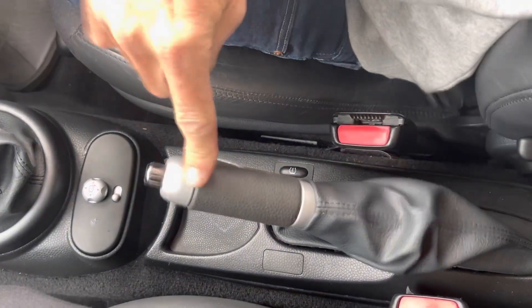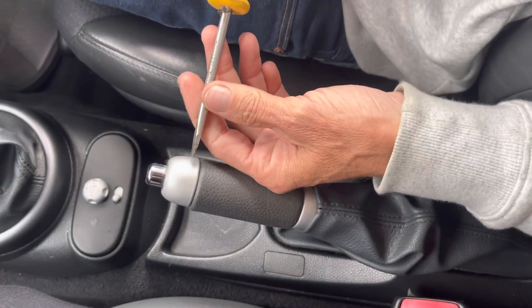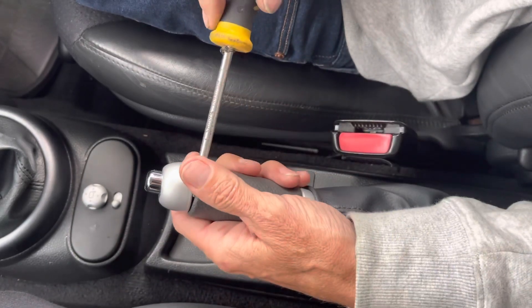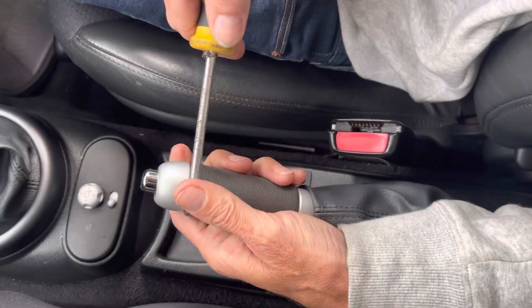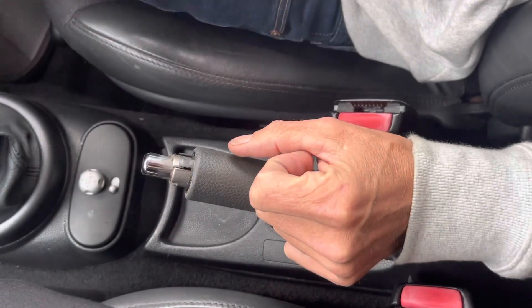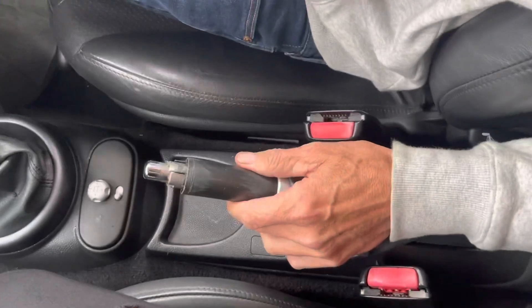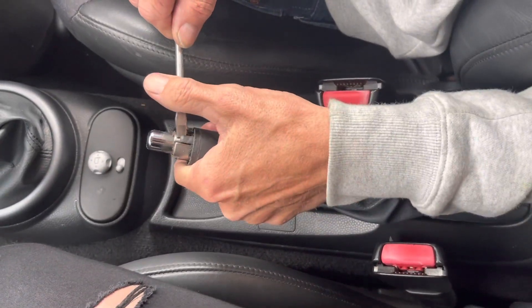First of all we're going to show you how to remove this. You're going to get a nice clean flat head — obviously don't mark the silver in case you ever want to go back — and you're just going to pry that forward. You can see there are two little clips there, so be careful not to snap them off. There's also a rubber sleeve on this.